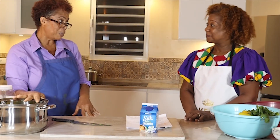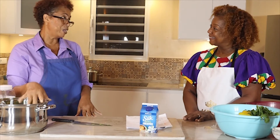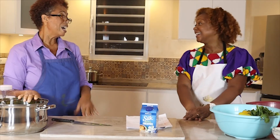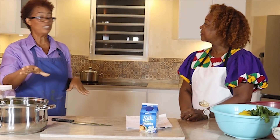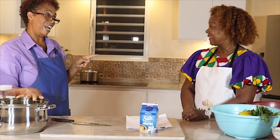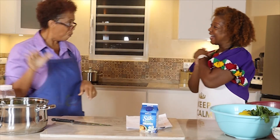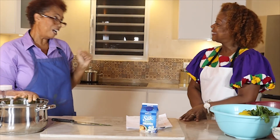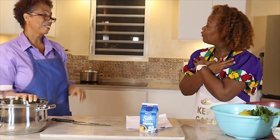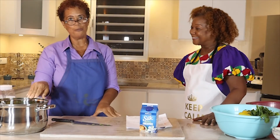So when you give your husband or your family this soup, they will become like Popeye — a lot of muscles! I can advise you that once you give this to your husband and he gets all those muscles, make sure you please him so that no one comes and takes him away from you. And this was our broccoli soup for today.